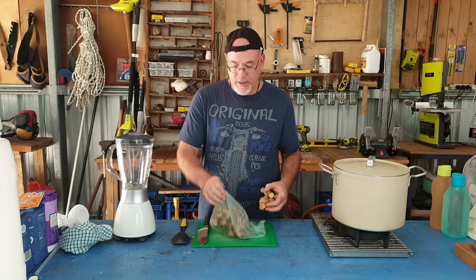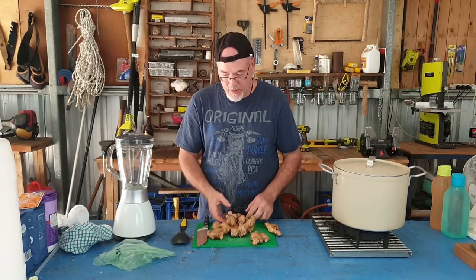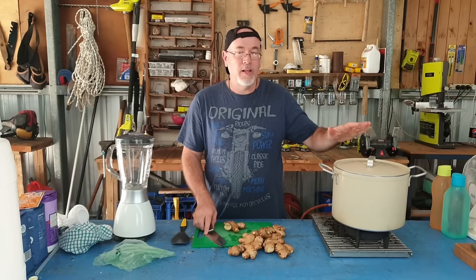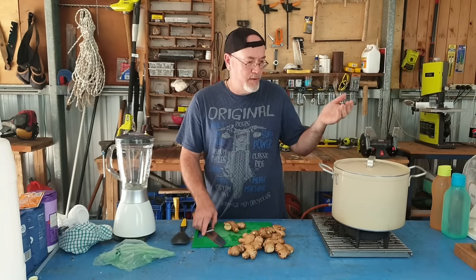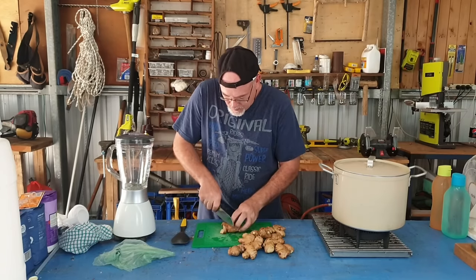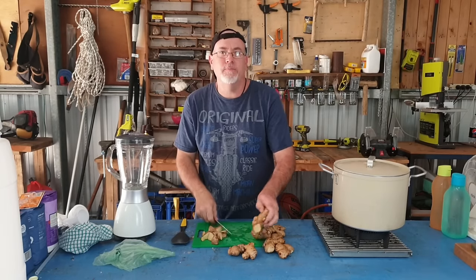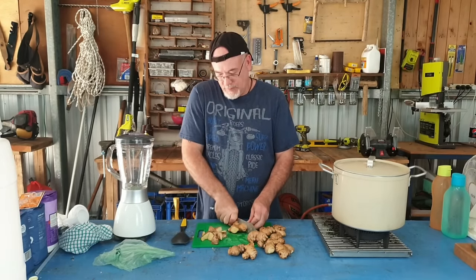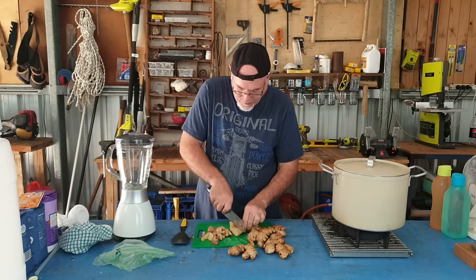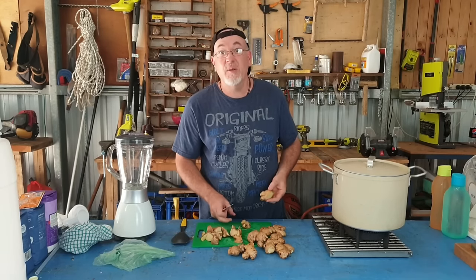I've got one kilo of ginger which I've washed — I'm not going to worry about taking the skin off — and we'll roughly chop it up and blitz it. To my left I've got three litres of hot boiling water, so that'll save a bit of time. Pro tip: if you've got somewhere to grow this stuff, grow it at home because I just paid 30 bucks a kilo.